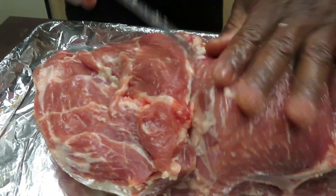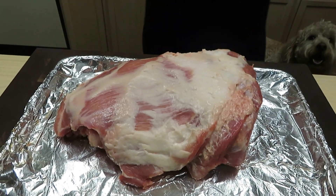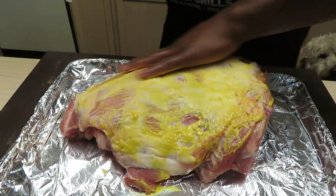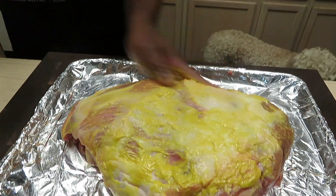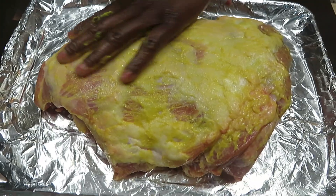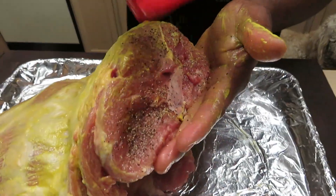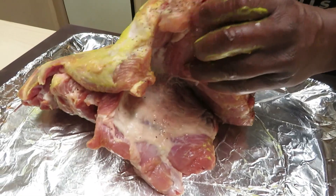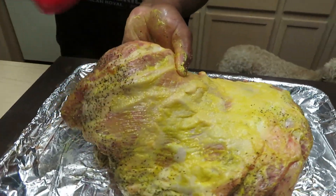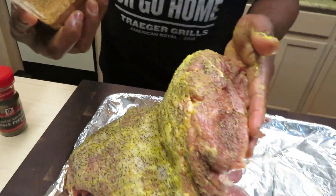We're going to go immediately into seasoning. I'm going to use my usual mustard binder. And if you've watched me before, by now you'll understand that this mustard is simply a mechanism to keep your rubs attached to your meat. I'm going to come back with my usual coarse cracked black pepper, then my base rub — Chupacabra all-purpose.